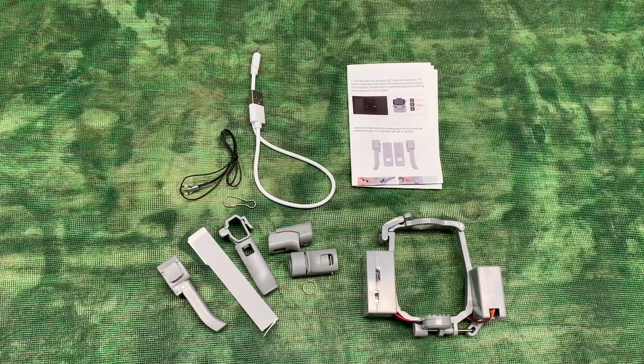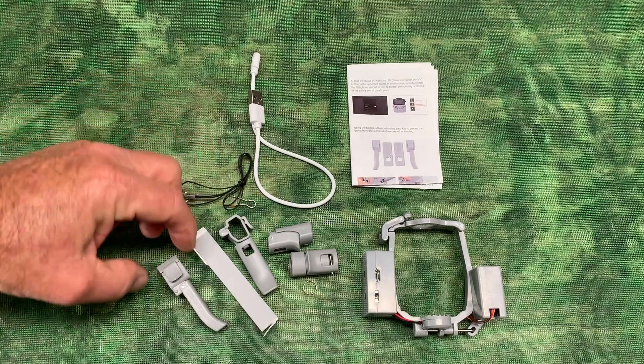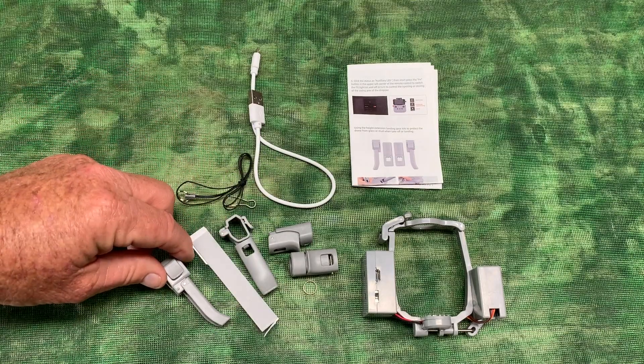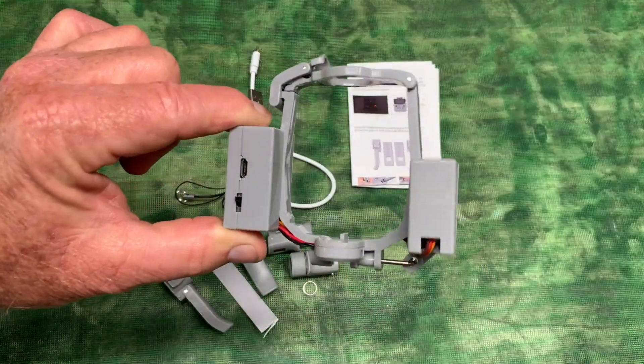This is the contents of the box. You get paperwork, a charger, your release cord, and they even give you some extended legs for your drone, and then the actual release system itself.